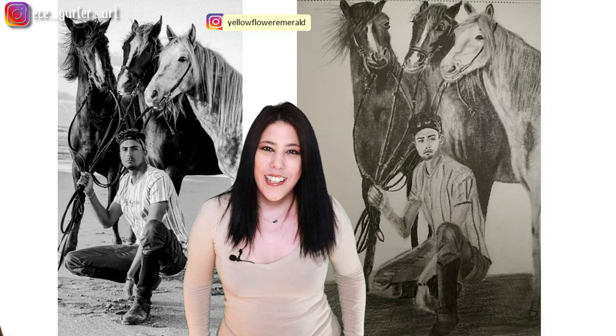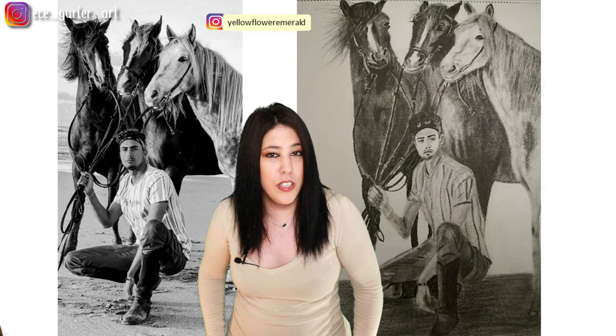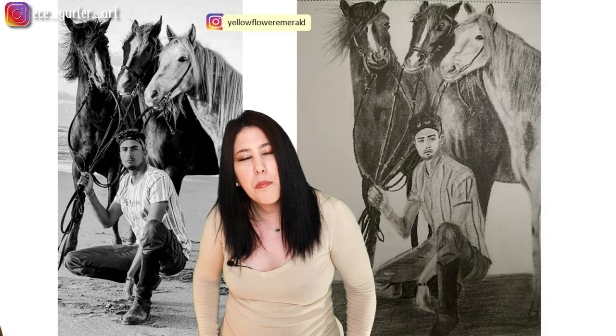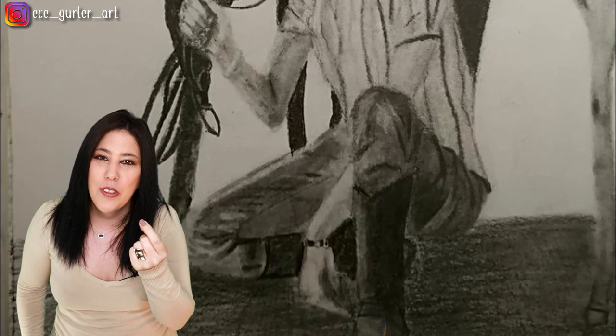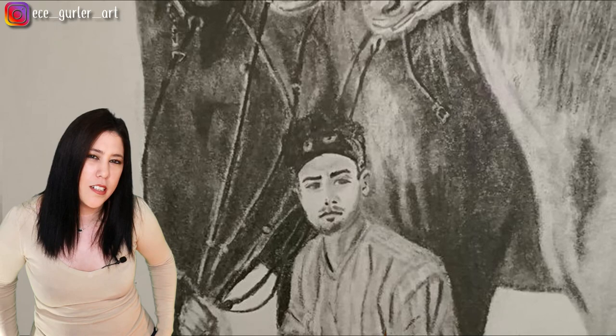Yellow Flower Emerald drew these beautiful horses and horseman. She told me she didn't use any initial sketch, no grid method or scaling — she did it from her head, which is fine. The horses are great with so many details, and I really love how she used her values — the value changes in each horse are just perfect. Maybe I'd handle the folding effect on the pants a little differently, but the shading is great.